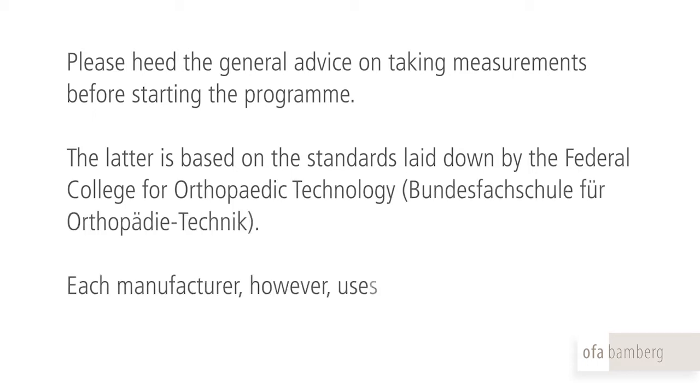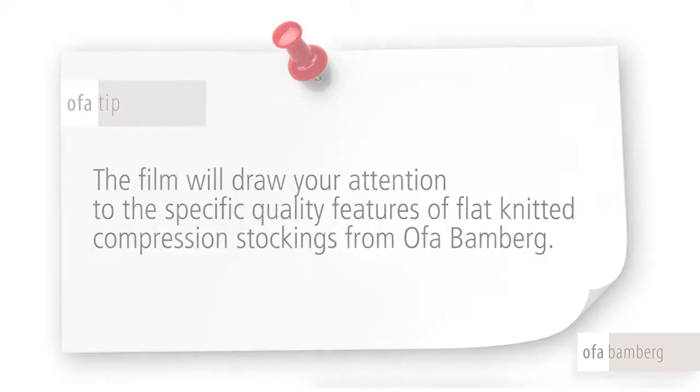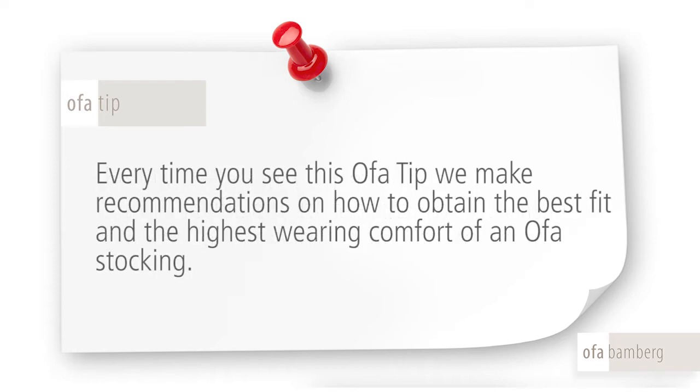Each manufacturer, however, uses material of different quality with a corresponding effect on the leg. The film will draw your attention to the specific quality features of flat-knitted compression stockings from OFA Bamberg. Every time you see this OFA tip, we make recommendations on how to obtain the best fit and the highest wearing comfort of an OFA stocking.